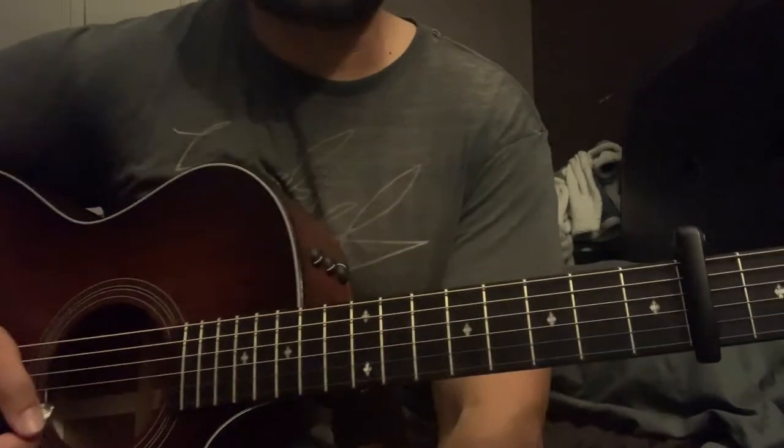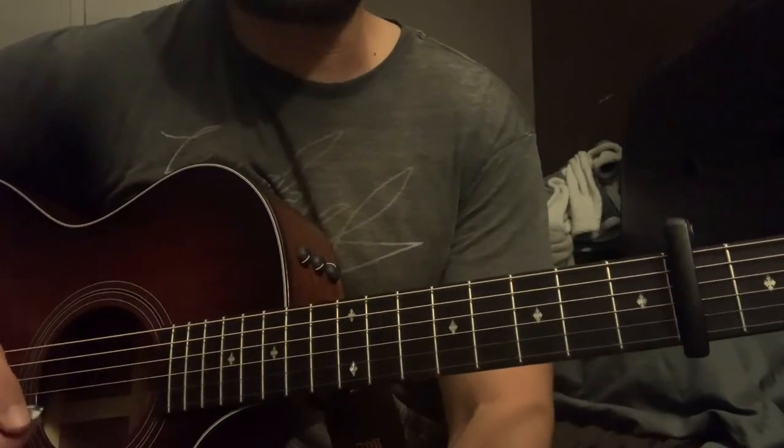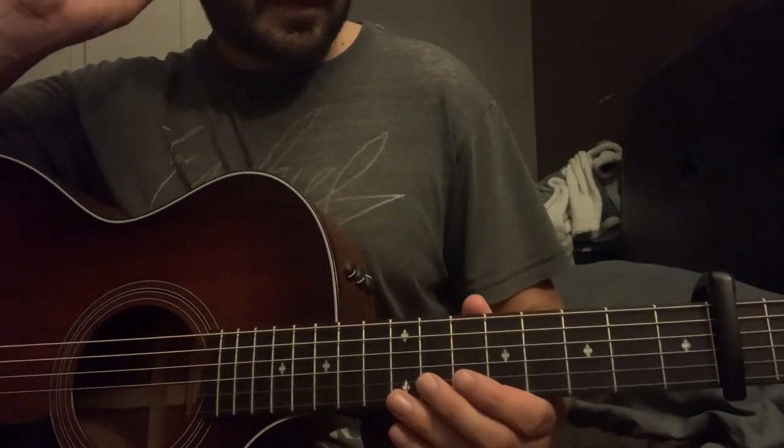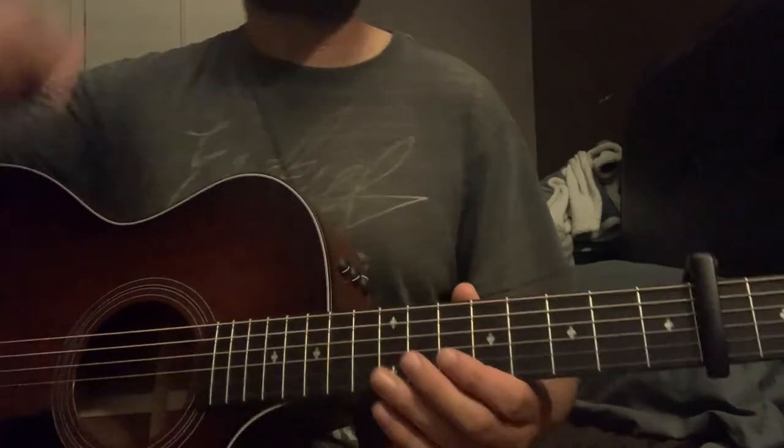You guys will hear that — it'll be much less confusing when you listen to the song, but those are the chords. Still a fun one to play guys. If you've got any questions drop them in the comments and I'll get to them. Any requests, I'll get to those as well. As always, thank you all for watching and take care.